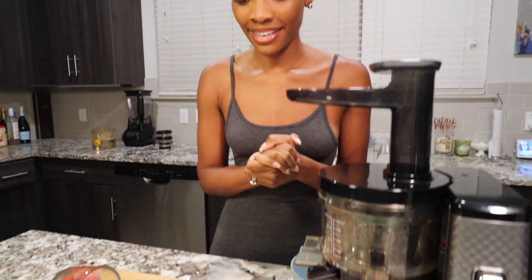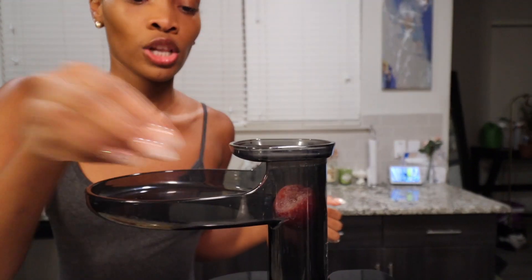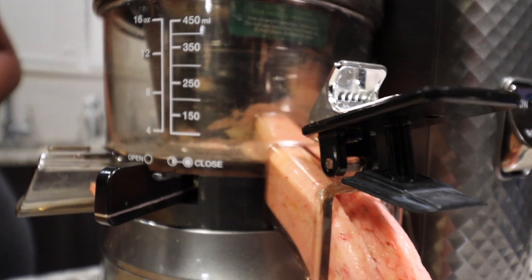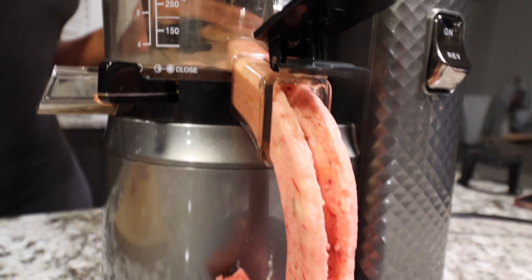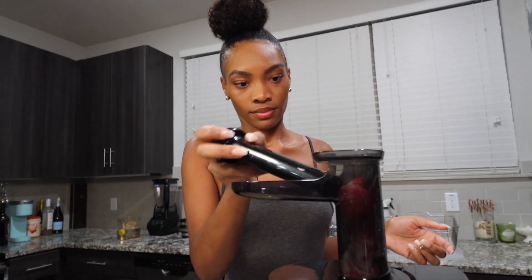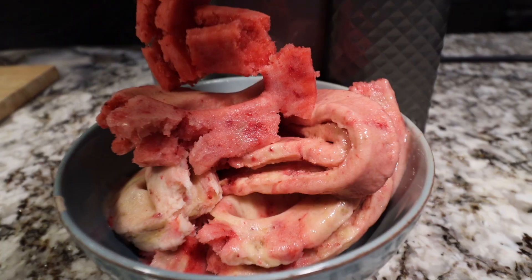With that being said, let's get it juicing — even though we're not juicing, it's okay, it's my thing! Alright, everything's all set up, I've got my little bowl here. To start out, we're going to add a couple bananas, then alternate and add a couple strawberries, going back and forth so it can mix together while it goes through the chute. This way we don't have to stir as much at the end and we can keep that sorbet texture.